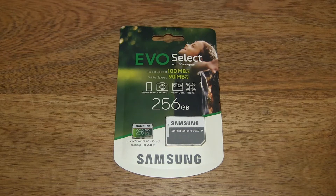Hello everybody, today we're going to unpack and take a close-up look at the Samsung EVO Select 256GB microSDXC memory card with SD adapter.